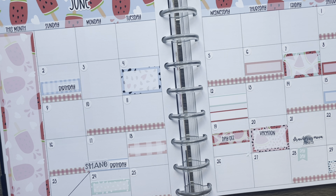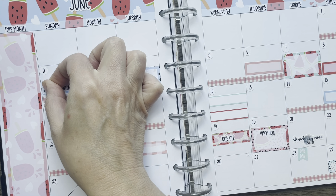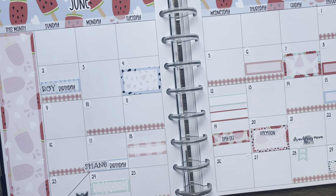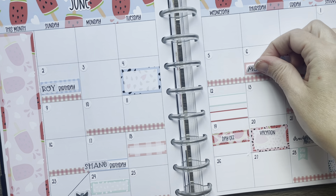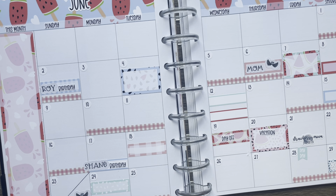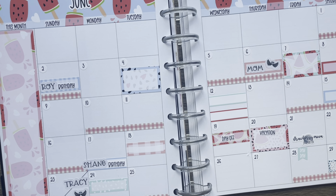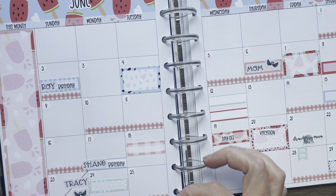Where is he — there he is. And here's Oreo's birthday.